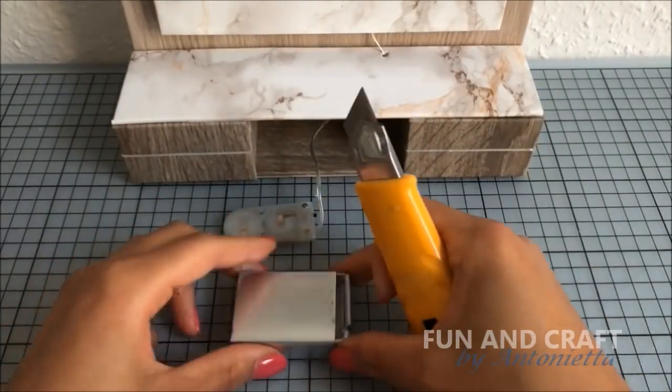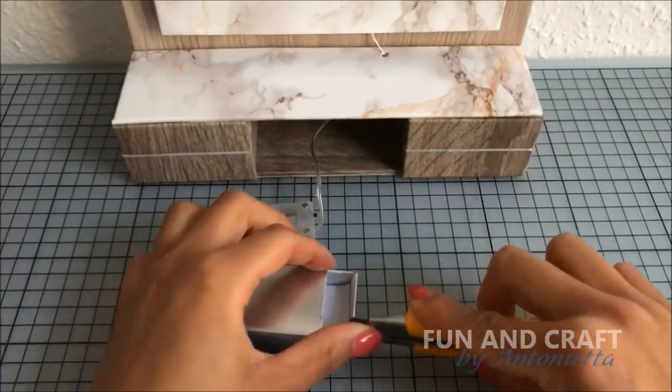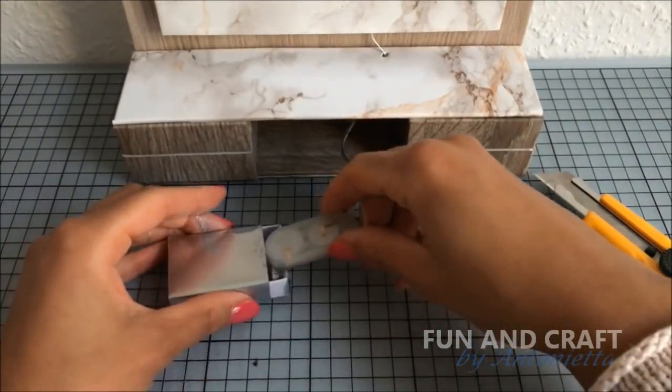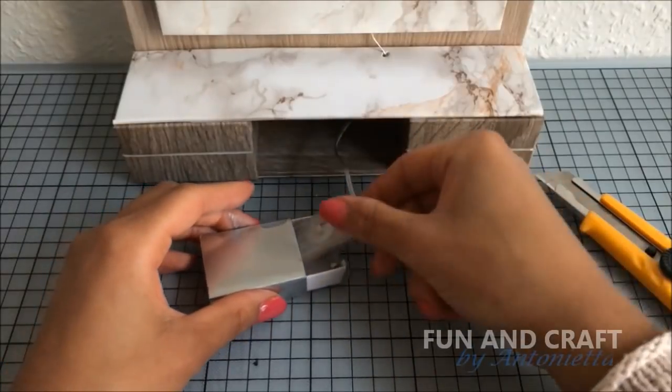Paint a normal size matchbox silver and cut open one side. Place a fairy light switch inside to hide it, and use a marker to make it look like a DVD player. I'm going to secure it with double-sided tape.